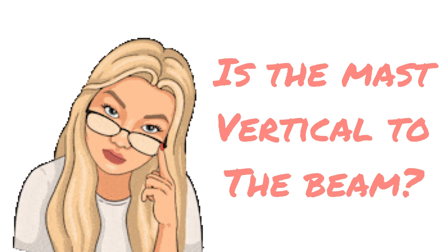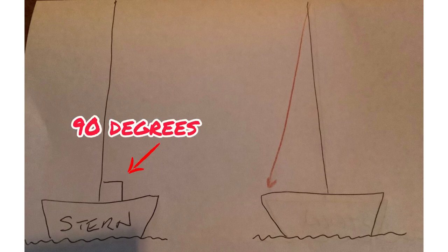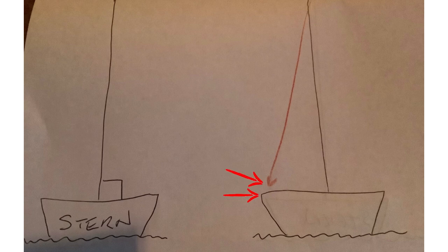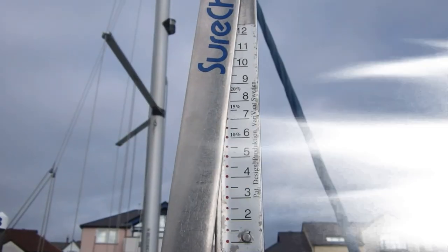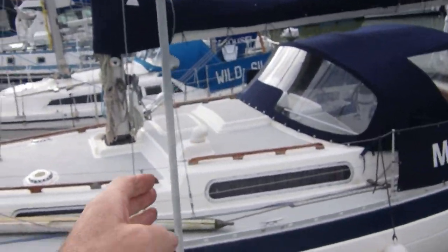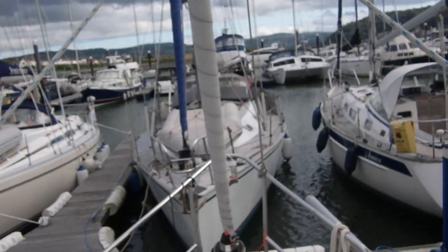Next I need to make sure the mast is vertical to the beam of the boat - that's not forwards and backwards, it's left and right, port and starboard. Viewing the boat from the stern, the mast should be 90 degrees to the deck. To do this I normally get the mainsail halyard and pull it down to either the port or starboard gunnel and measure the gap between the end of the halyard and the gunnel, then swing the halyard to the other side and measure that gap. Adjust the turnbuckles until the halyards are equal on both sides and it's all square. Then I'll move on to set the cap shrouds to the tension I want, but not before partially loading all the lowers so the mast can't be allowed to buckle. I've got four lowers, so I'll bring them all on now evenly, checking them with the gauge and making sure they stay even all the time.